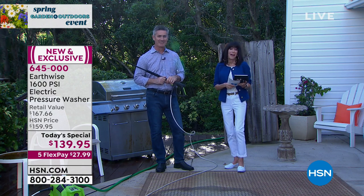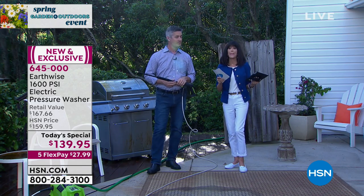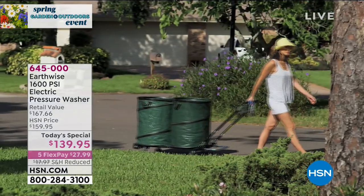Thank you so much, Peter. We are going to continue to take all the calls coming through. Coming up right around the corner — actually, right now — we have an amazing item.